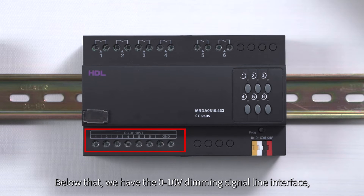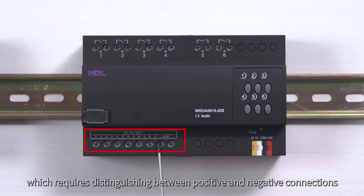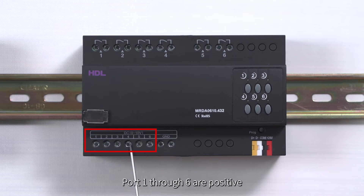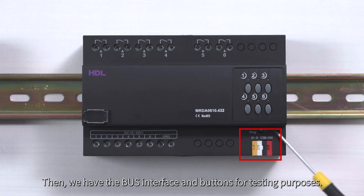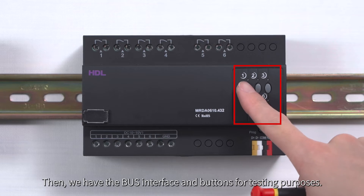Below that we have the 0-10 volt dimming signal line interface, which requires distinguishing between positive and negative connections. Port 1 through 6 are positive while GND is negative. Then we have the bus interface and buttons for testing purposes.